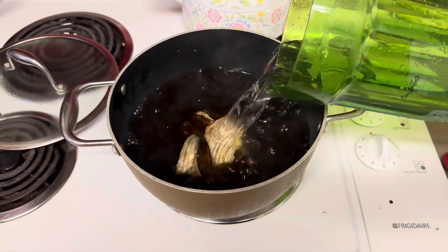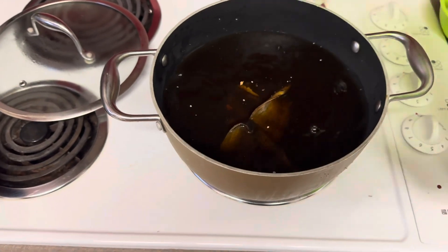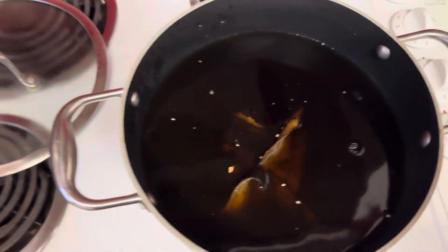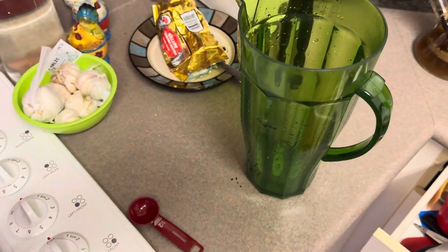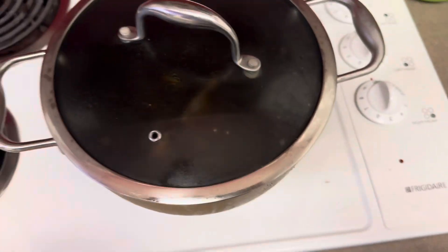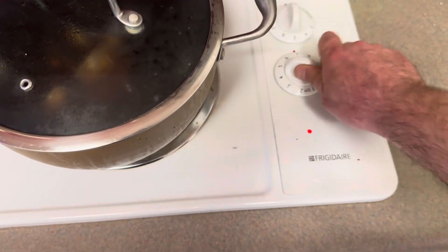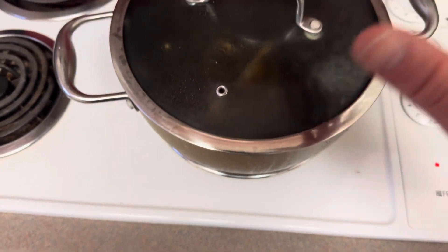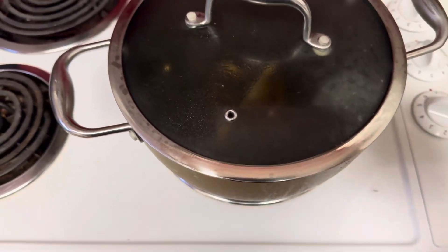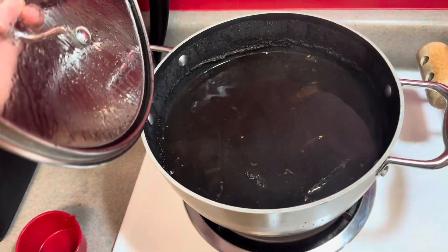Our banana peels are cold — they've been sitting in the fridge — so that's why we're getting all that steam. We've added our three liters of water, everything's all good and in there. There's a bit of perlite there because I use this jug to water the plants already — we're not worried about that. So we're going to turn our element to about a seven, bring this up to almost like a soft rolling boil, then turn it down to simmer. And we are all done — we've reduced it down and it's good to go.